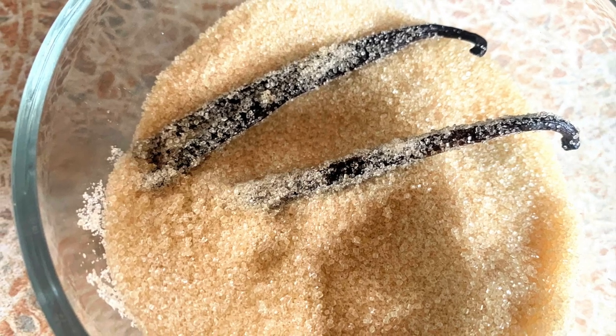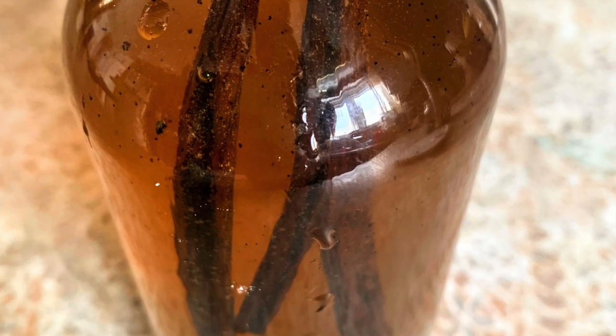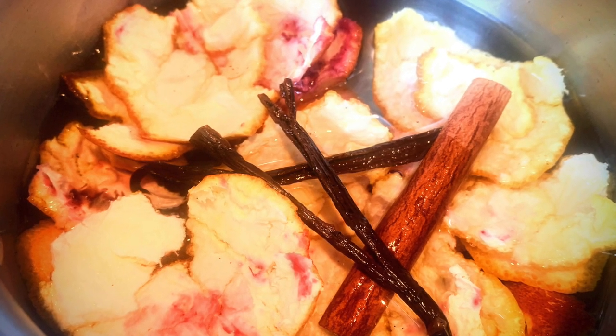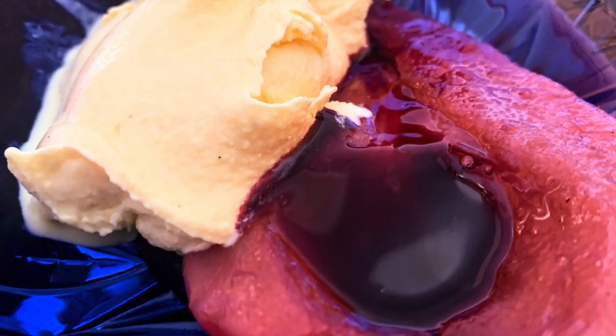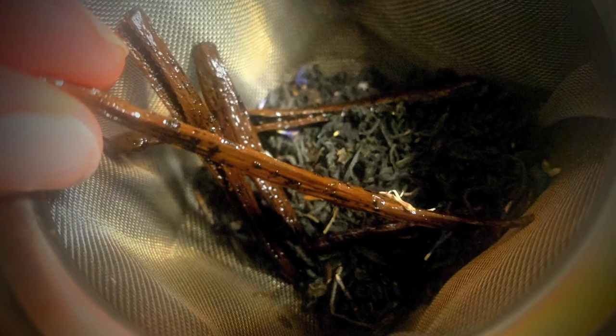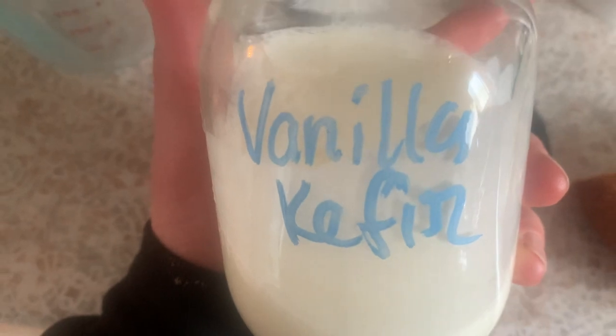So there you have it — I just shared eight different ways to put those vanilla bean scraps to work, so I hope one of them inspires you. Let me know which one is your favorite or which one excites you most. And if you've never made your own vanilla extract before, be sure to check out this tutorial video. Until next time!